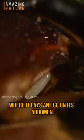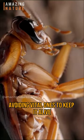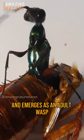It lays an egg on the roach's abdomen. The larva hatches and feeds on the roach's internal organs, carefully avoiding vital ones to keep it alive. After about a week, the larva pupates inside the roach's body and emerges as an adult wasp.